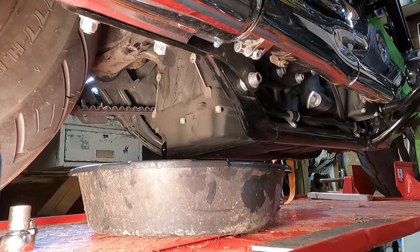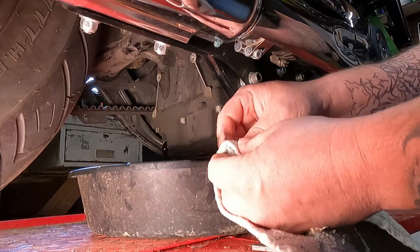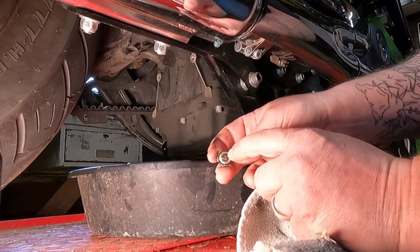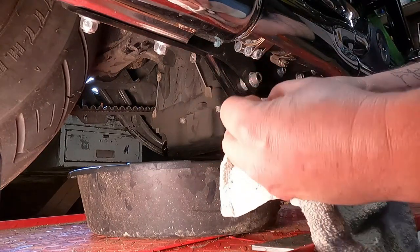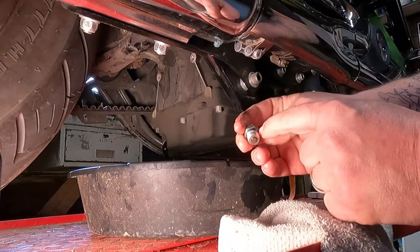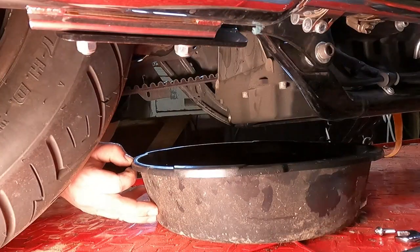If it drains a little slow, you can take the fill cap out or the dipstick out and let air flow through there a little faster. As the engine oil drains, it's a good chance to take a look at your drain plug. You can see there's a little magnet on here — this picks up metal shavings. There's not much on here, so that's pretty good. We're going to wipe this clean and put a new O-ring on the drain plug, then reinstall it once the oil is done draining.